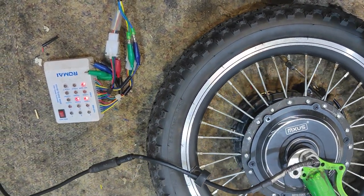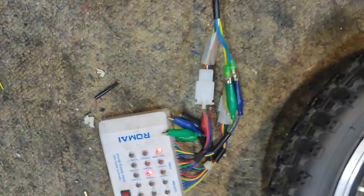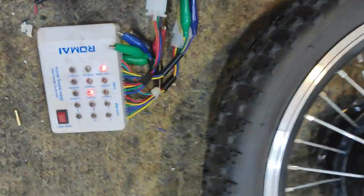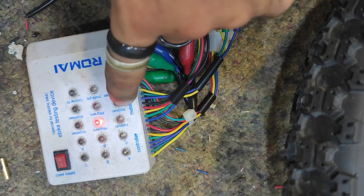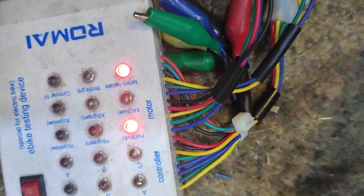One, two, three - cycling in sequence. This wheel is very stiff though. If I spin it quickly it will sort of induce some power, produce some power, and hopefully we should see these three lights up.